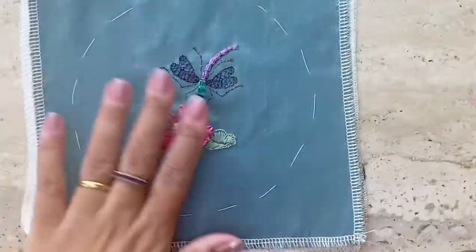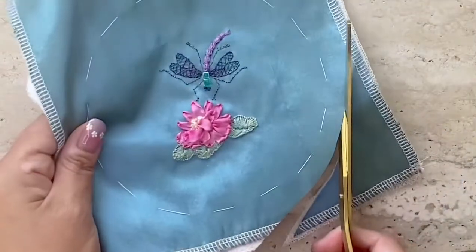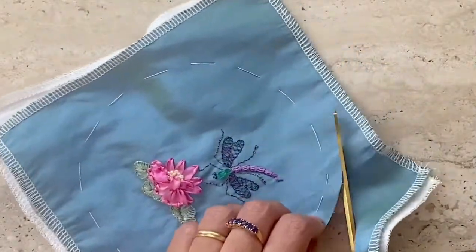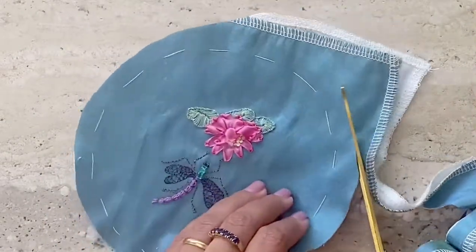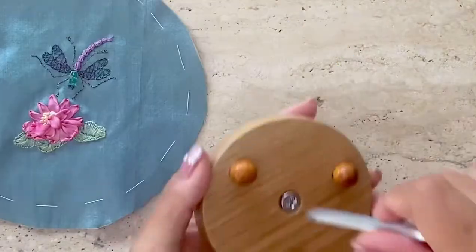I've removed the inner tack lines that I use as reference while stitching, and now I'm going to use the outer running stitches as reference to cut out the cloth in a circle. Then I'm going to remove those stitches as well before I attach it to the pin cushion.